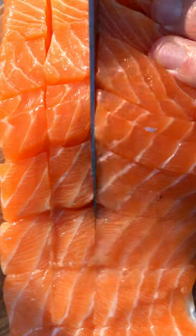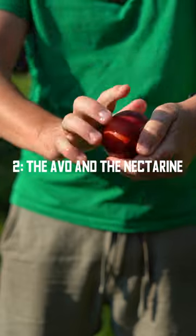Make sure your salmon is nice and chunky, or else you're gonna lose it in the marinade. Give it a good mix.